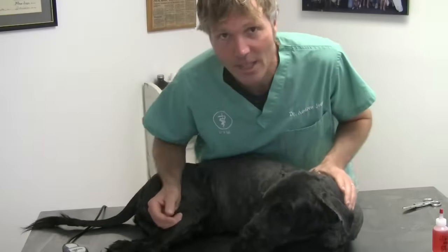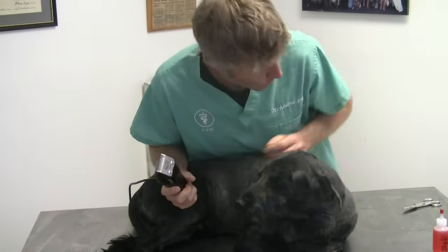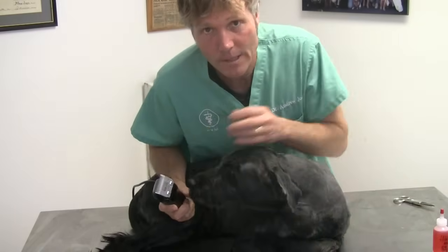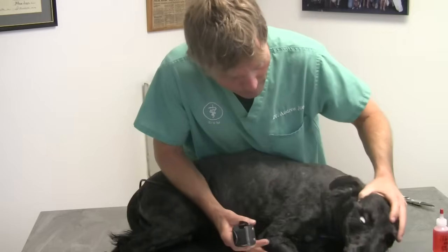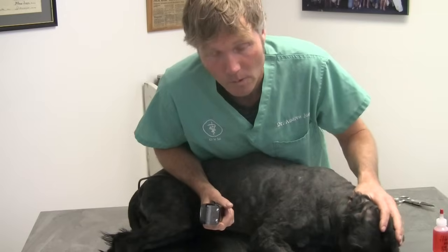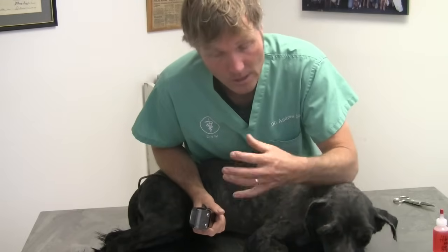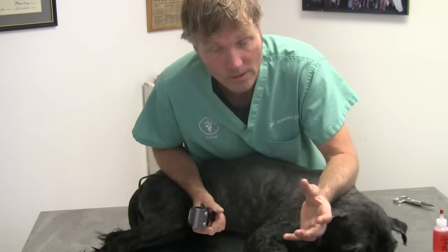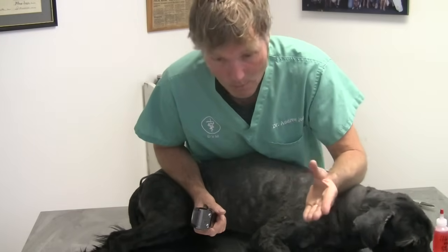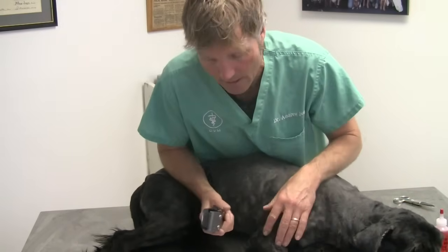The next step is clipping and cleaning it. Hopefully you have a pair of clippers on hand, and if you don't, you can use something such as these blunt scissors. What you need to be doing is clipping all the hair around that hot spot. It's really important you get as much hair off as possible, because you have the bacteria actually growing within those hair follicles. As long as the hair is present, you're not going to be able to clear up the hot spots. This is probably the most important step — clipping that hot spot properly so you can treat it and have it dry off and treat that infection.